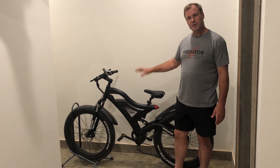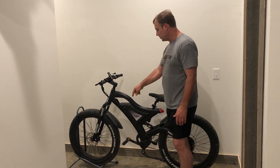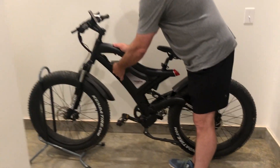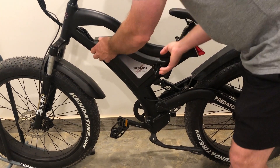The best method to prevent anything from happening to the bike — to avoid issues with the battery or any other kind of issues — is to take the battery out. So with the key here, turn it counterclockwise on the top, take the key to the bottom, turn it counterclockwise, and pull your batteries out.